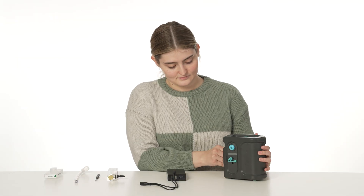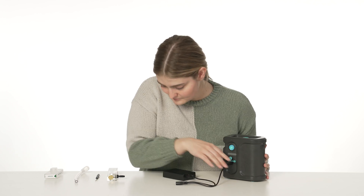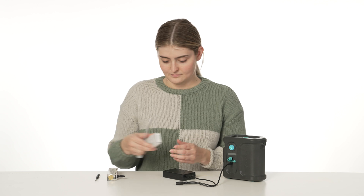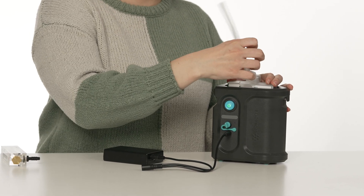Now we can proceed with calibration. To set up the calibration equipment provided, first connect the pump to a power source and attach the cassette to the pump. Next, attach the adapter with the correct connection mount to the cassette.